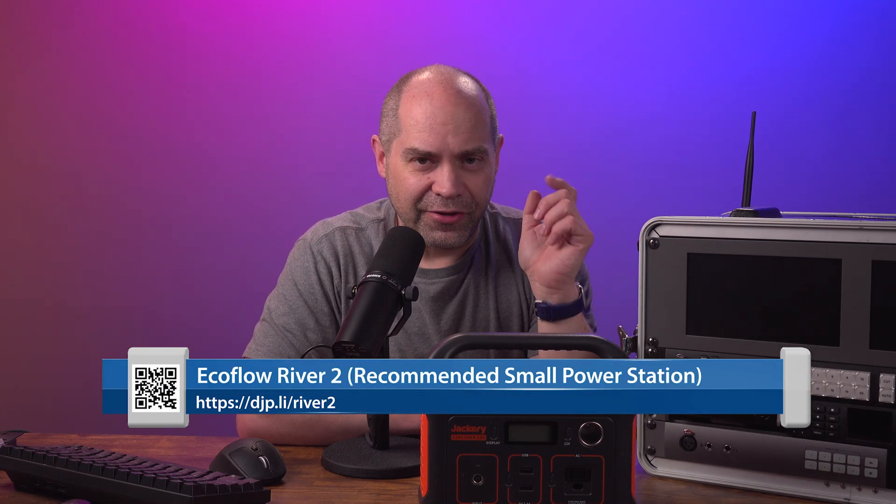The Jackery Explorer 240 is several years old - I'm not even sure they still sell this one. It works really well for cameras but doesn't put out enough power for my fly pack. Earlier today I did a Fourth of July job where we used these for cameras - camera, converter, and monitor all plugged into one Jackery. After three hours of running cameras the battery had only gone down about 15%, ending at around 85%.